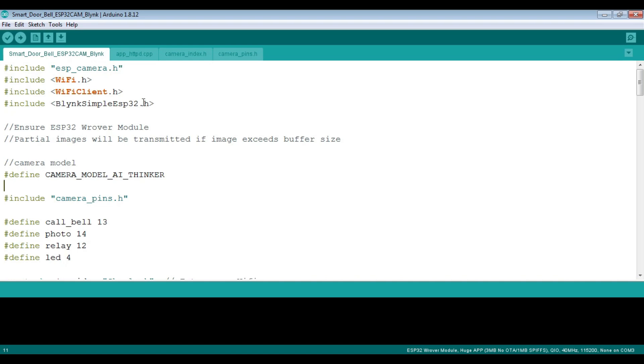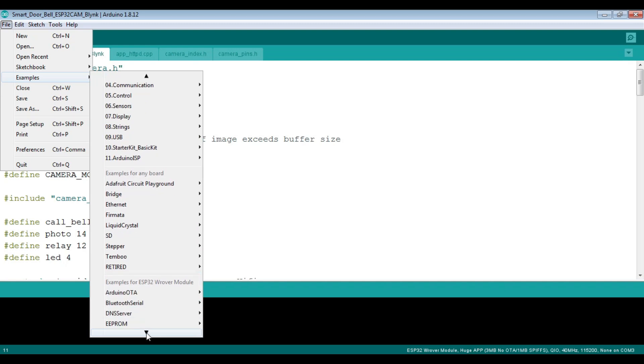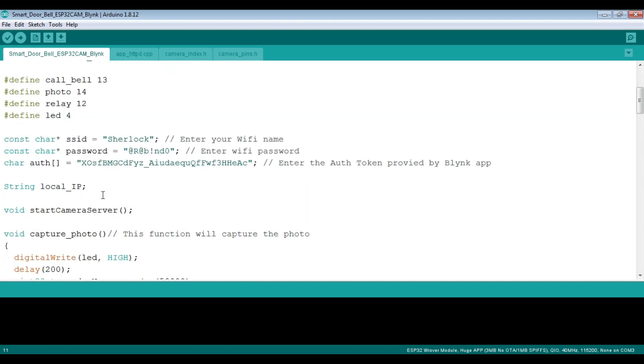Let's look at the code. This is the code that we have — it's pretty simple. We have modified the default ESP32 camera code which you can get from File > Examples > ESP32 > Camera > CameraWebServer. We have added a few lines and modified it.